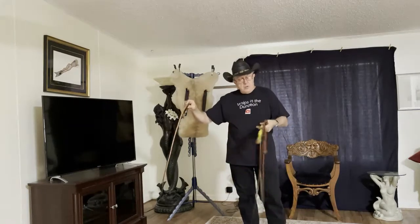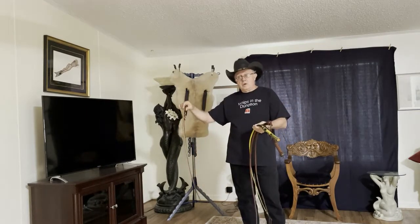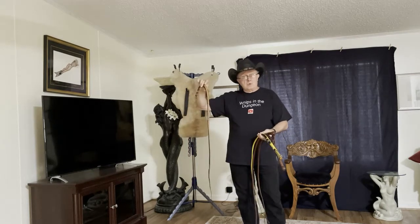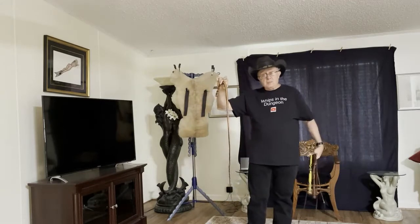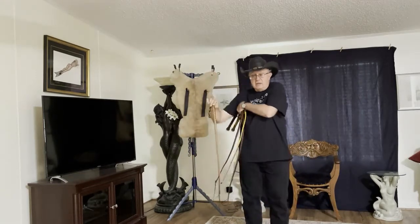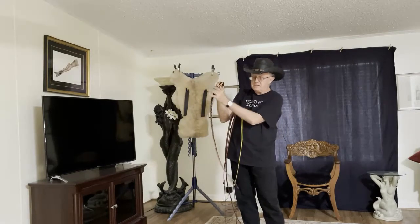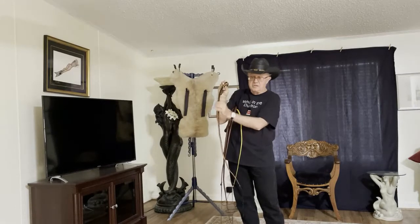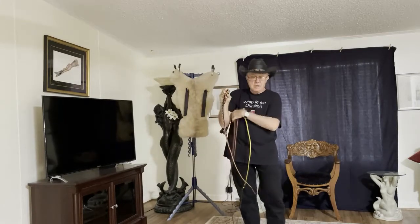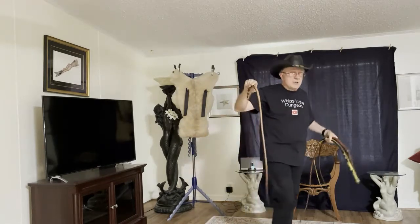When you get to higher platt count whips that have one, two, or sometimes even three bellies, one of those bellies will be an 8-platt belly. So if you're looking at the inside of a 12 or 16-platt count whip, that's a pretty good example of the way one of those bellies would look. There would be a bolster and then, say, a 12 or 16-platt overlay over that.